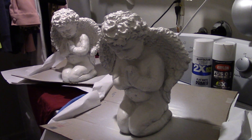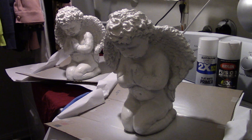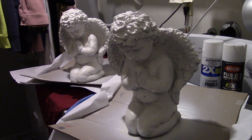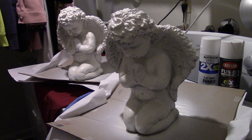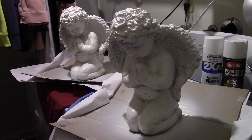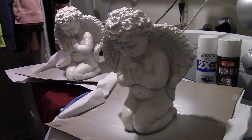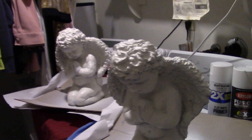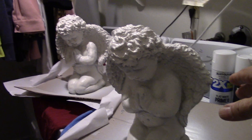I talked to the guy at the statue place and he said to use a foundation paint — if you use foundation paint, you can save the can and use it somewhere else later. I was like, yeah okay, but you know what, I'm just going to put a coat of this on it and see what happens. I do have to let them dry more because if I lean them back on the wings right now they'll get stuck.